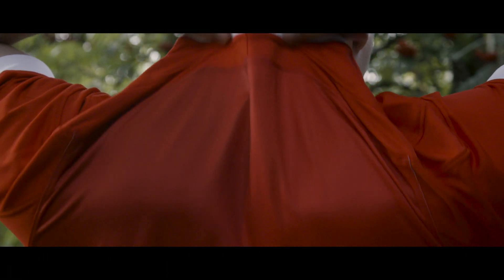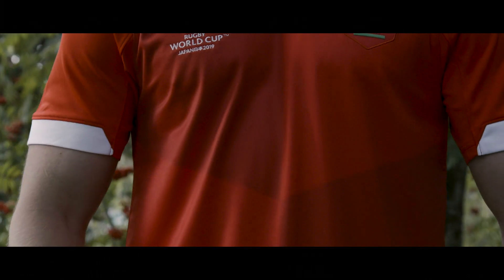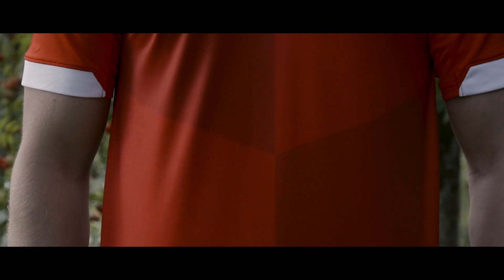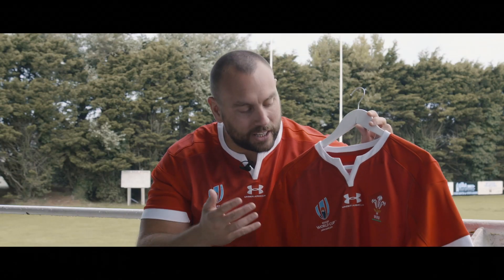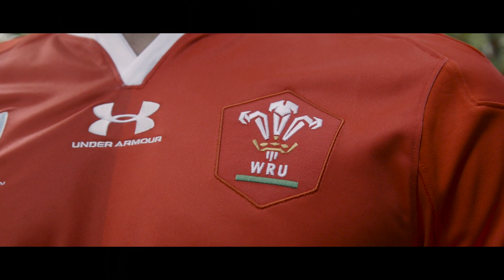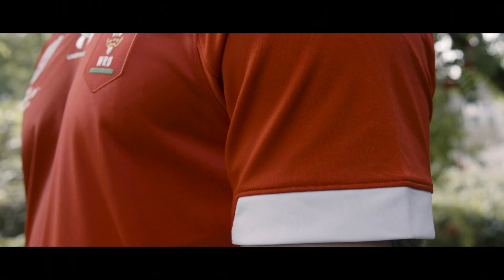The shirt is featuring an open white collar and white sleeves which pops very nicely off that red. Moving on to the tech, the shirt is made from 90% polyester and 10% elastane and it also has an anti-odour technology. The fabric is light, it's soft, it wicks away sweat, and it's going to keep you cool and smelling fresh in the humidity of Japan.